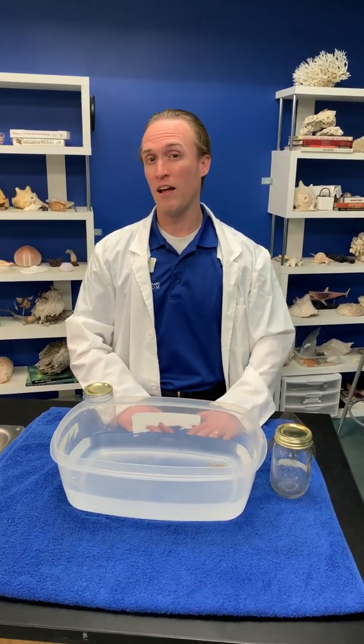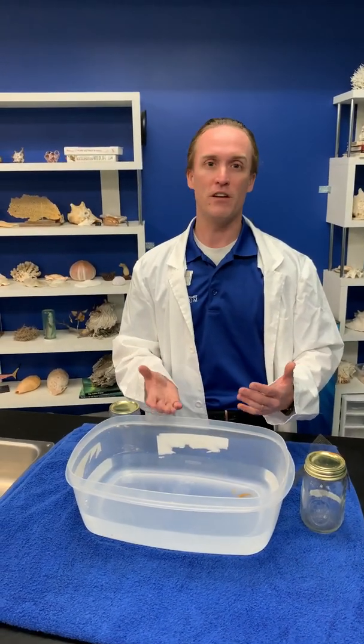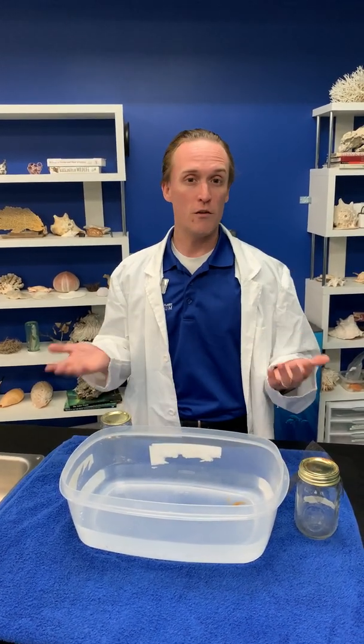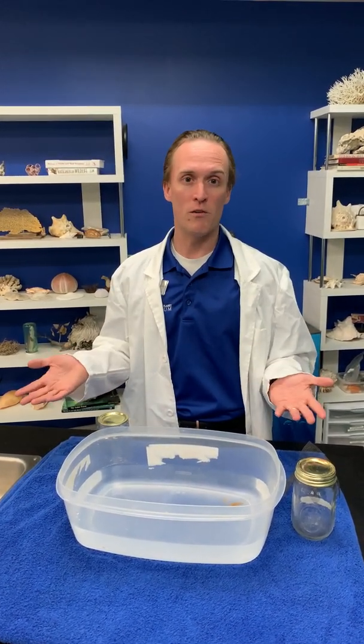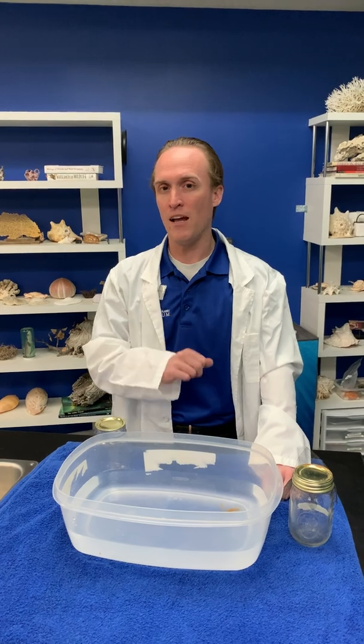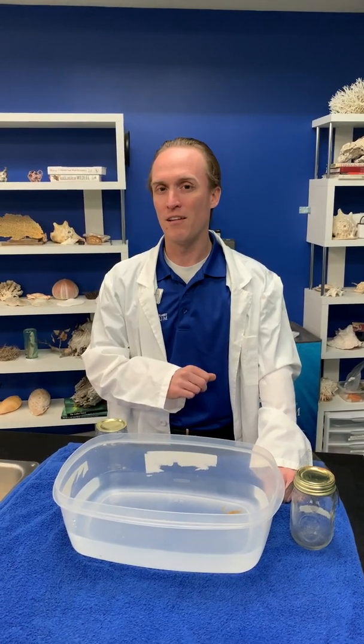Here at the aquarium we have lots of animals and lots of fish, and that means we have lots of water as well. Most of you have probably seen water at some point in your life, but have you ever stopped to really think about it? For example, if I were to ask you right now: is water sticky? What do you think?